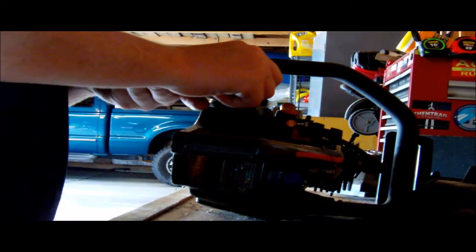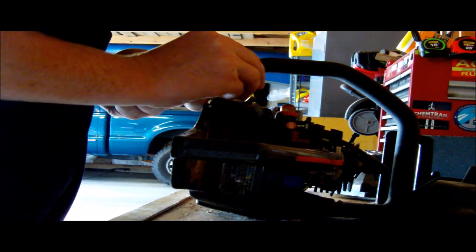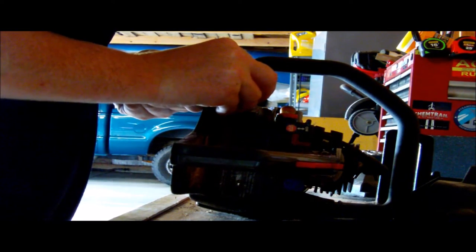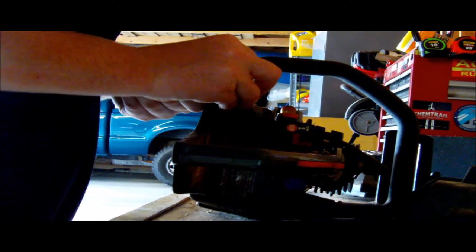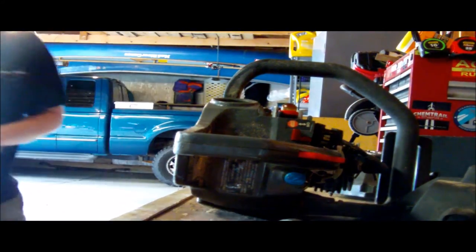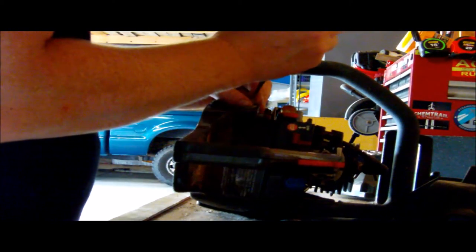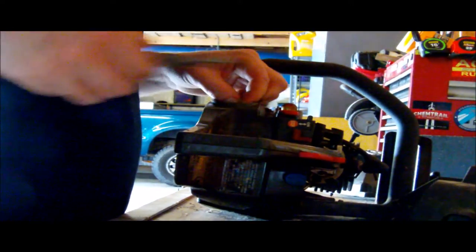Here's the fuel filter. See this little weighted chunk of metal? It is weighted so it will always go to the lowest point, and when it's at the lowest point, that's where the fuel will be. That's why I was having issues — why it would only run when tilted to the right, because that's where the small fuel line was. I'm going to get a small pair of pliers and open that up. That's where the small fuel line went, and that's why it would only run if there was gas on that side of the fuel tank. That makes sense.